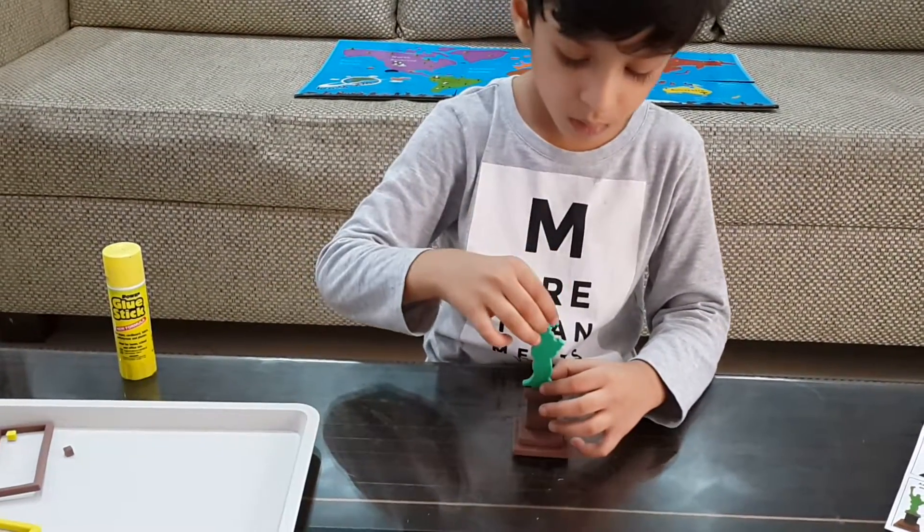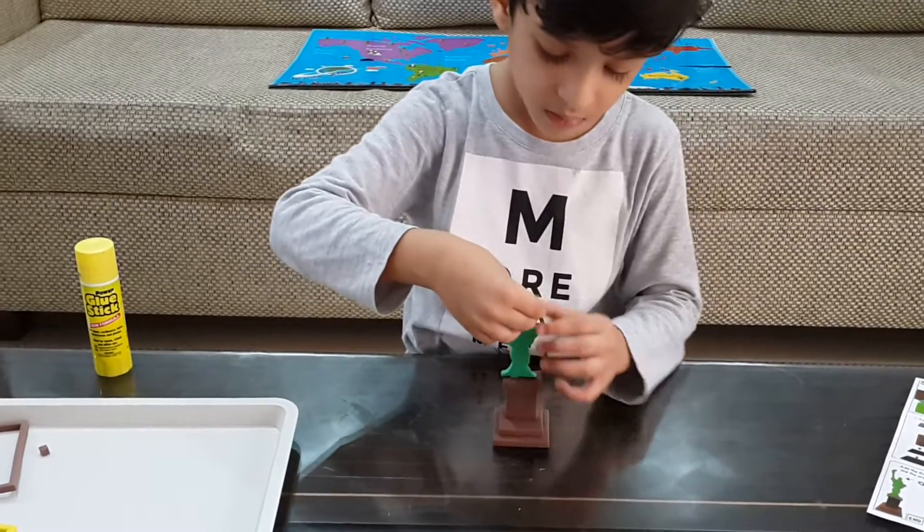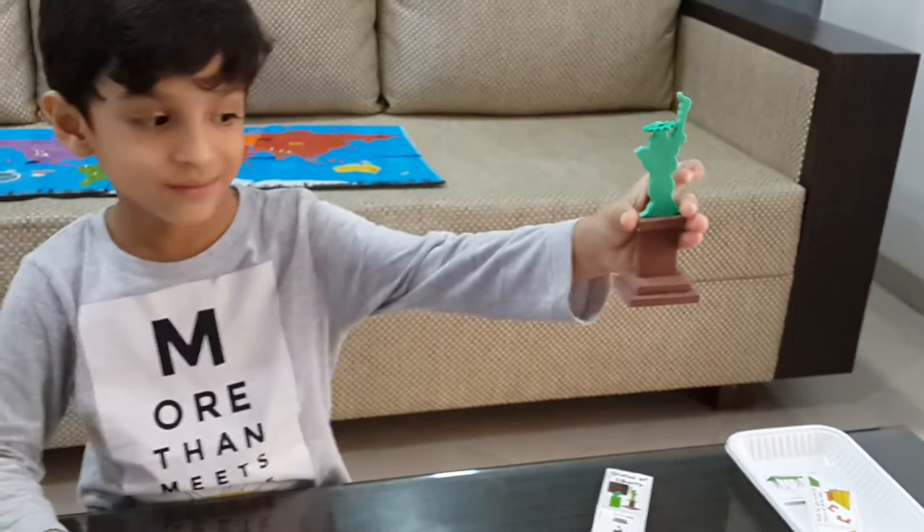Like this. Then go to the crown. There you go. Yeah. Statue of Liberty. Very good. Yeah. Can you keep it back?